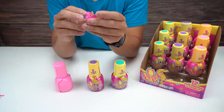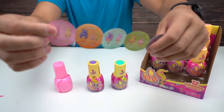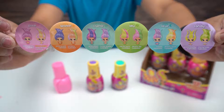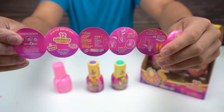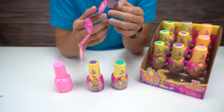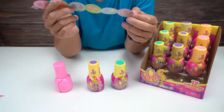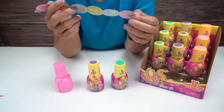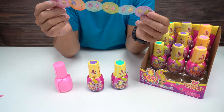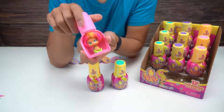We gotta get familiar with what's inside. Here's the collector's guide with the different ones we can get. Step one: peel the wrapper and spin to reveal your Mini Doos. Open lid to reveal hair - so we already did that part. Let's just twist this open and see what's going on.